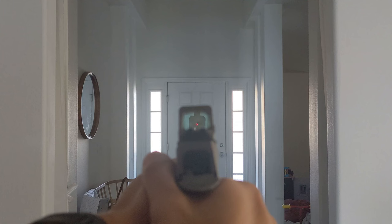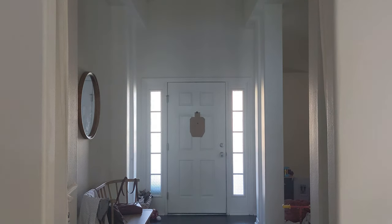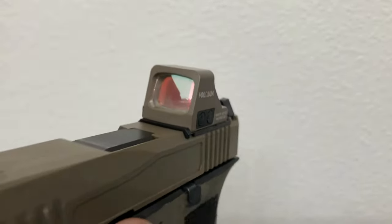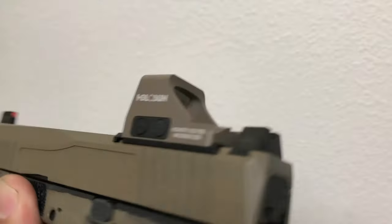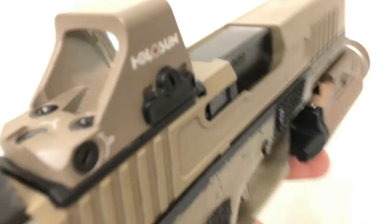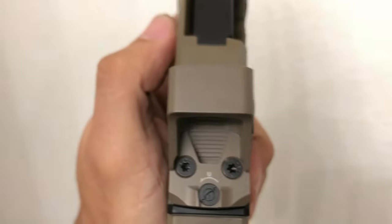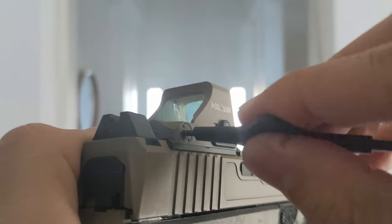It'll cover about a 3-inch area at 50 yards. I generally prefer 2 MOA dots, but as my eyes age I might prefer a larger dot. The optic has push button controls for brightness, like most Holosun optics — the controls are tactile and high quality. The turrets on the 407K also feel tactile and high quality; they make a click noise with every rotation, which correlates to a half MOA adjustment.